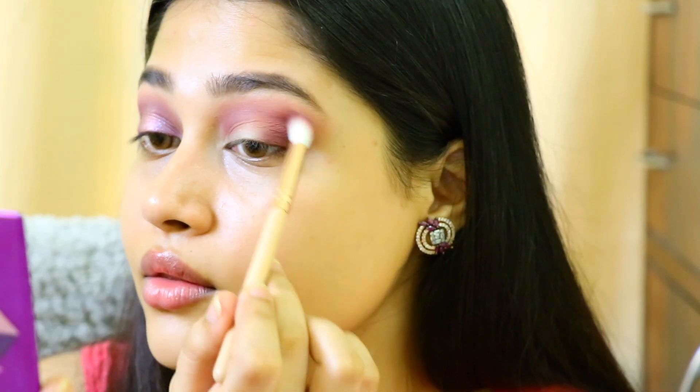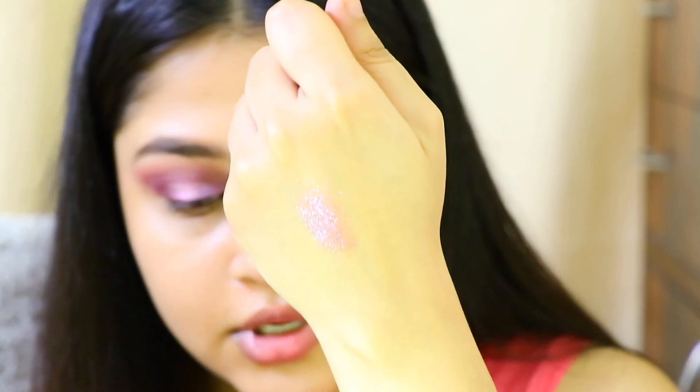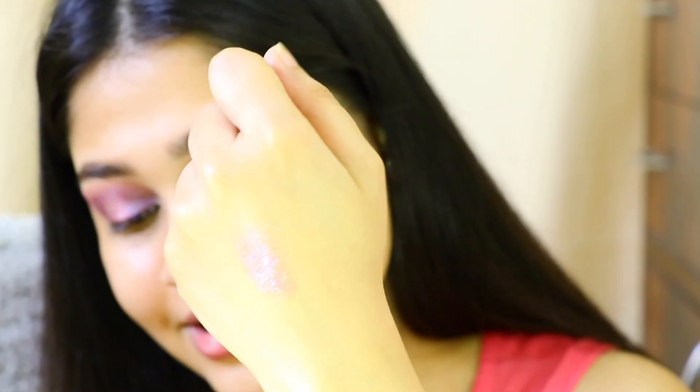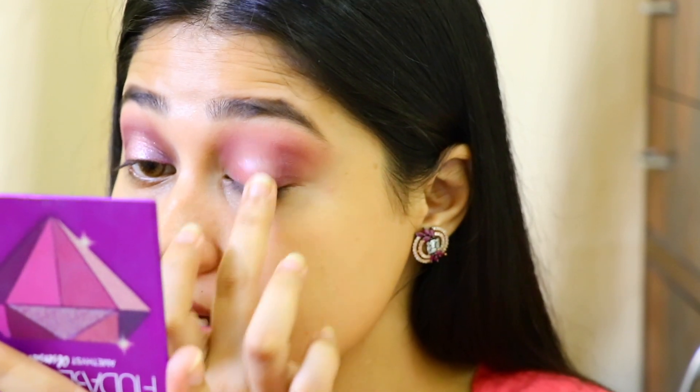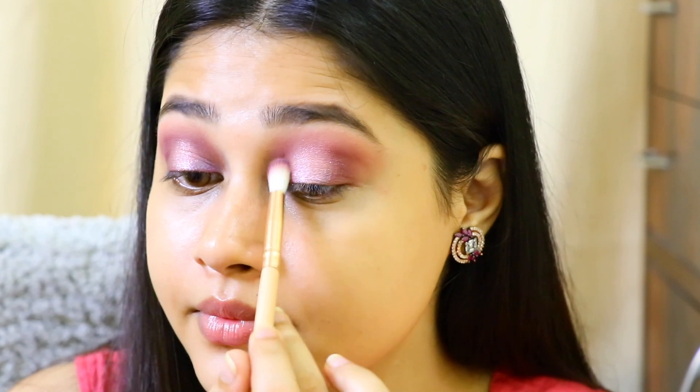I'm going to take the deep berry shade and darken my crease. After that I will take this shade in the center of the palette — this shade is my favorite in the entire universe. Just look at how shiny it is! I'm going to take the shade with my finger and apply it all over my eyelid in the space I kept bare — super pretty. Then I'm going to take the lighter shade and apply it in the center of my eye, taking it really upwards; this helps in opening up the eyes a lot. Then I take the same brush and blend it away.